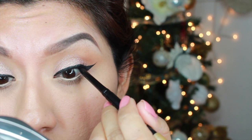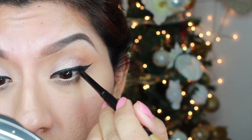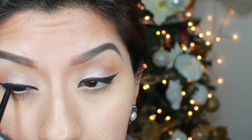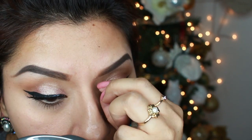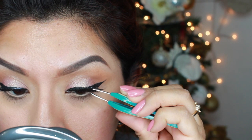Up next, I'm going to use my Jordana Eyeliner and I'm going to tightline my upper lash line. For this look, I'm going to set two eyelashes — one is going to be a wispy kind of Ardell wispy eyelash, and the other one is going to be more sparse and really spiky.